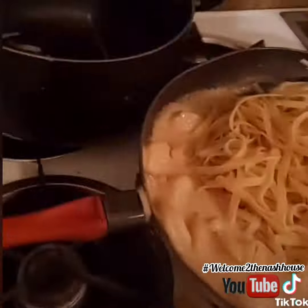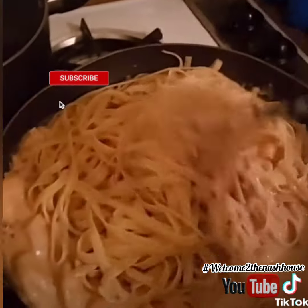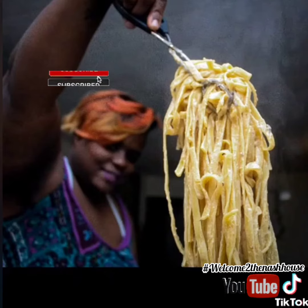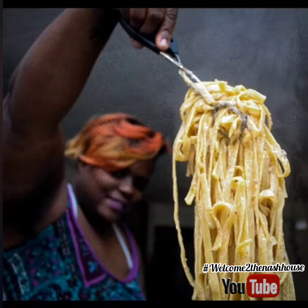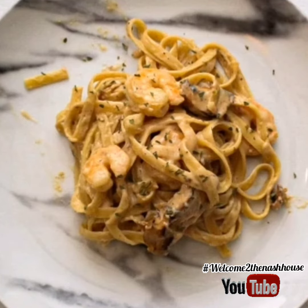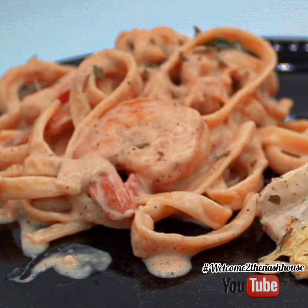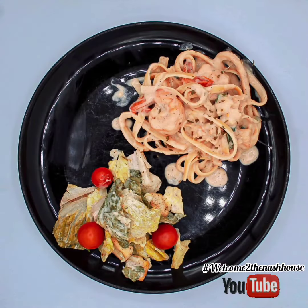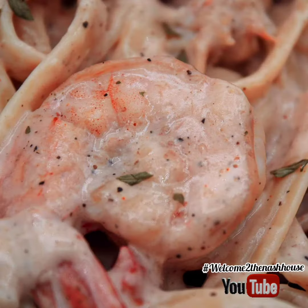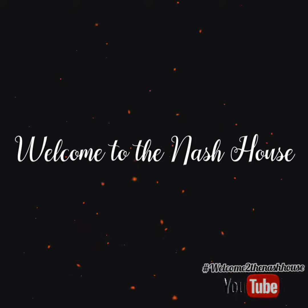The key to any alfredo is to make sure you drain your fettuccine noodles but do not rinse them, so the sauce can coat the pasta better. And voila — oh my god, it's so delicious! You can make alfredo with chicken, shrimp, lobster — whatever you like — and pair it with a salad or anything you want. Thanks so much for watching and welcome to the Nash house, stay tuned!